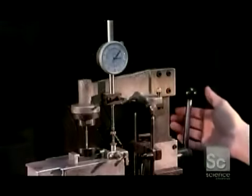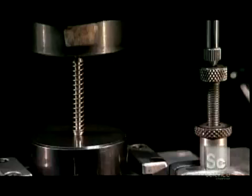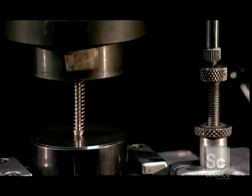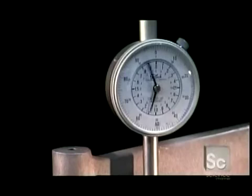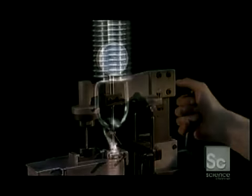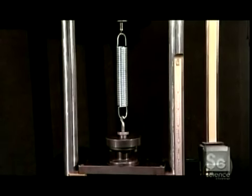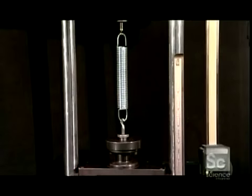To check the compression spring's tension, a worker tests it with a weight gauge. The correct tension varies depending on what the client wants. A one-and-a-half-inch-long spring, for example, might need to withstand five pounds of tension when compressed to one inch. To test an extension spring, workers just add hooks to the weight gauge.